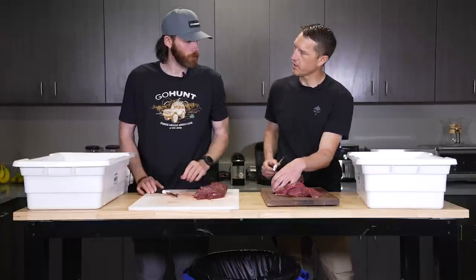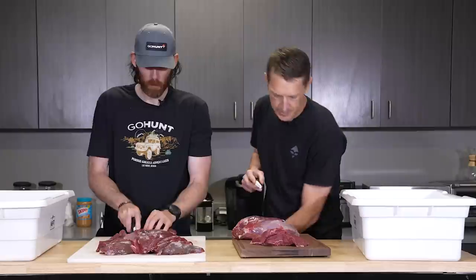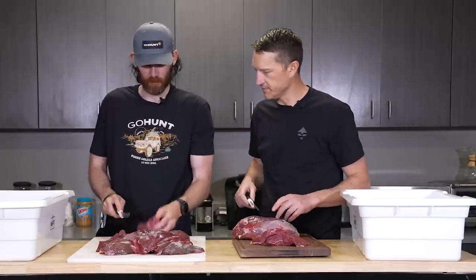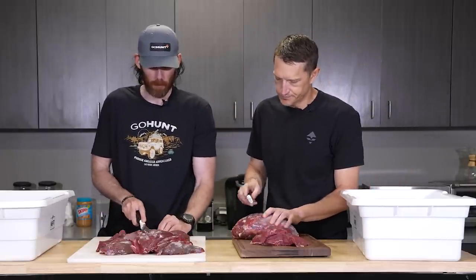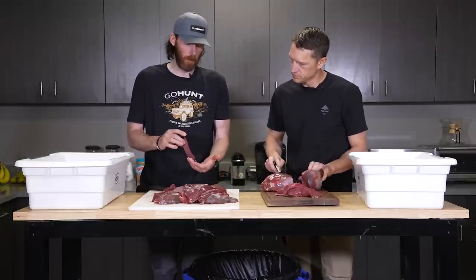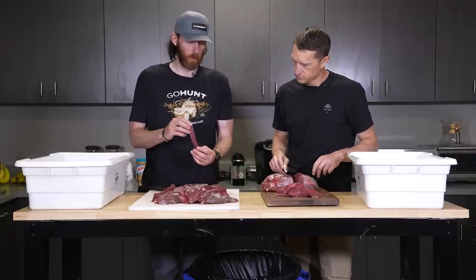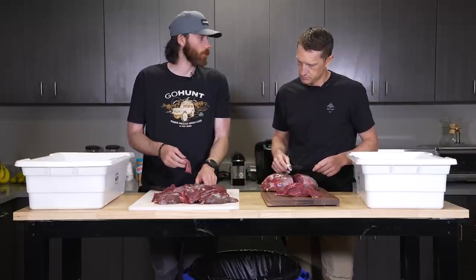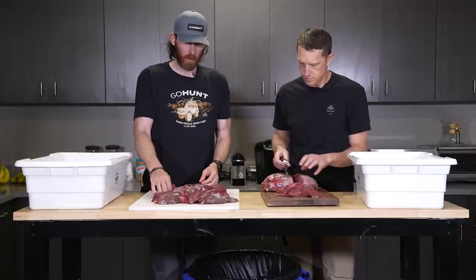You want to keep this and grind it? Yeah. Does it matter how you cube it, or do you just slice it and chunk it — go against the grain, with the grain, whatever? I think the skinnier ones work well throughout. It can be a little longer but that works really well then when I'm filling the stuffer tube — just easy to deal with. So you just leave it like that? Yep.